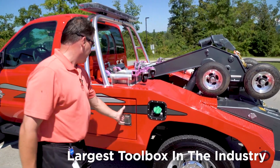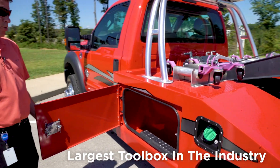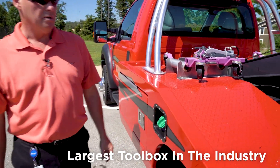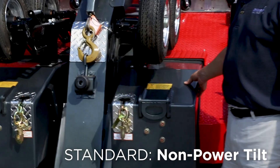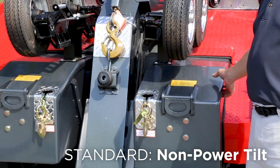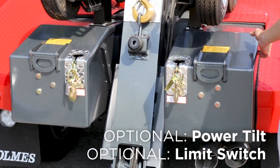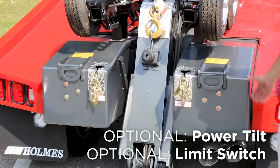The Holmes 440 and the Vulcan 810 come standard with dual toolboxes — the largest in the industry. The unit comes standard in steel with non-power tilt, though there are options for power tilt and also for power tilt with limiting switches.